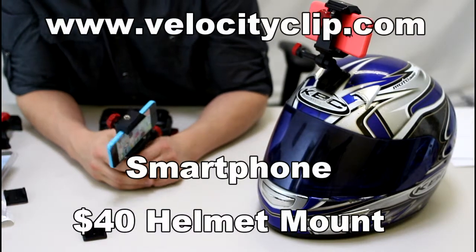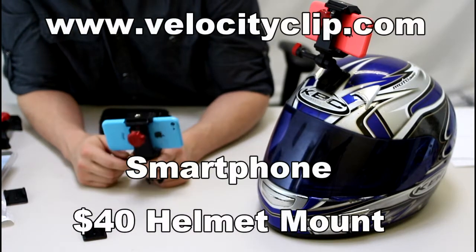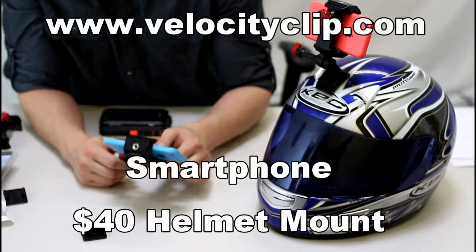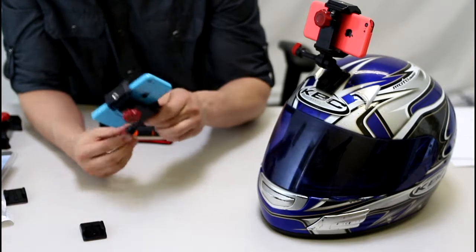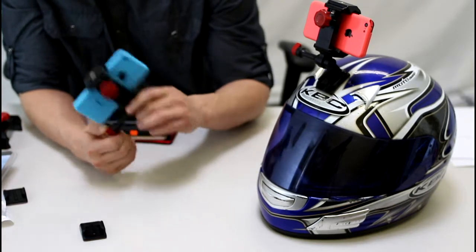Hey guys, I'm going to show you a really quick and easy way to capture point of view video from your helmet. This is probably the cheapest way to do it that's on the market today. You can probably do it for the same cost as you would if you tried to make your own rig.